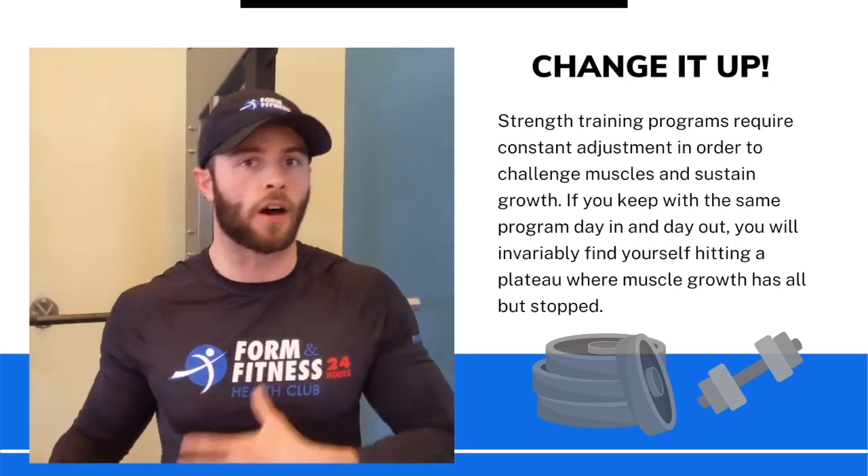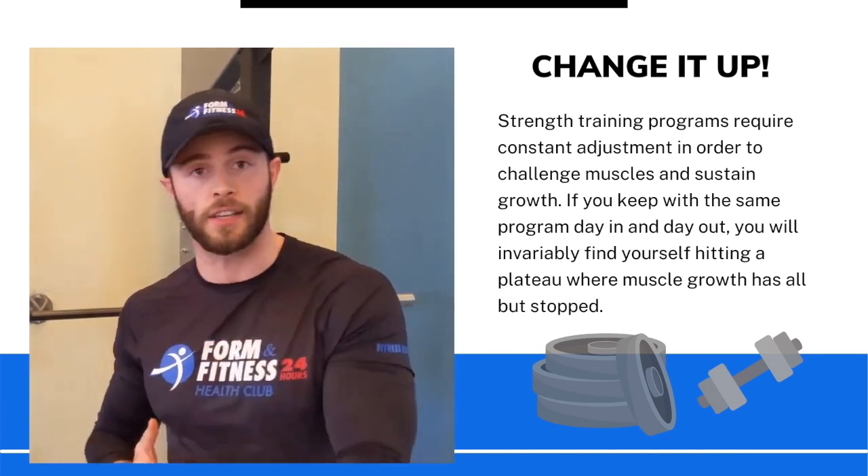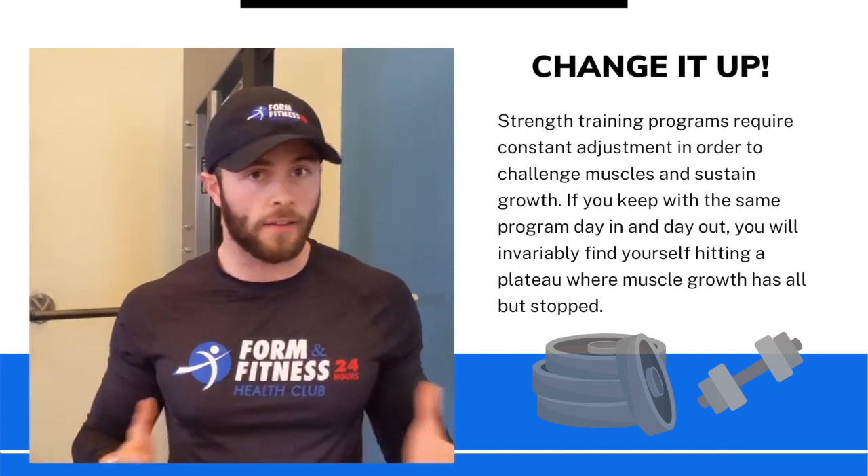At some point, your body adapts to all the stimulus you're putting it through — the rep ranges you're staying at, the amount of resistance you're using, the amount of sets you're doing, the rest you're doing. There's a whole lot of variables that you can play with.